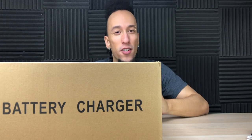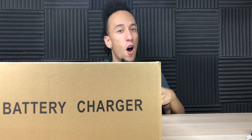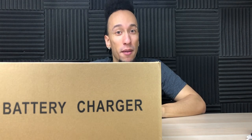Not only can this charge car batteries, but it can charge pretty much any battery — all the way from lawnmowers all the way up to RVs, and those are big batteries.